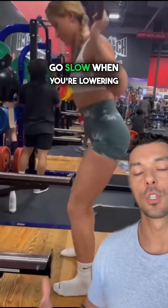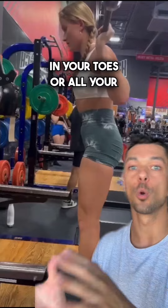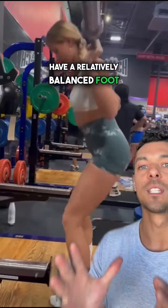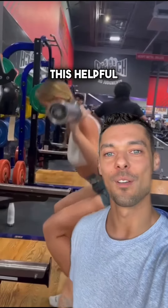Lastly, go slow when you're lowering down into your squat. It can help you course-correct your feet and make sure you don't have all of your weight in your toes or all your weight in your heels — you want a relatively balanced foot from toe to heel. Let's start there. Thank you for sending me a video. Hope you found this helpful.